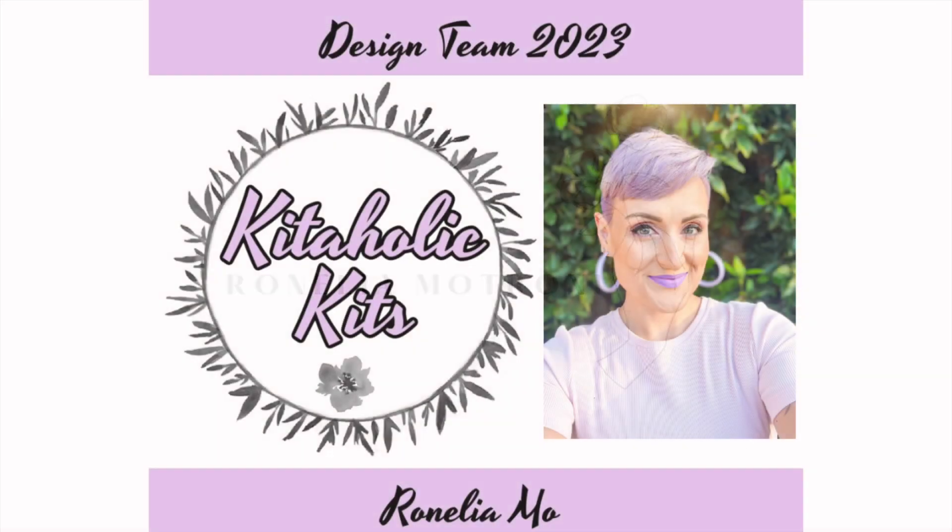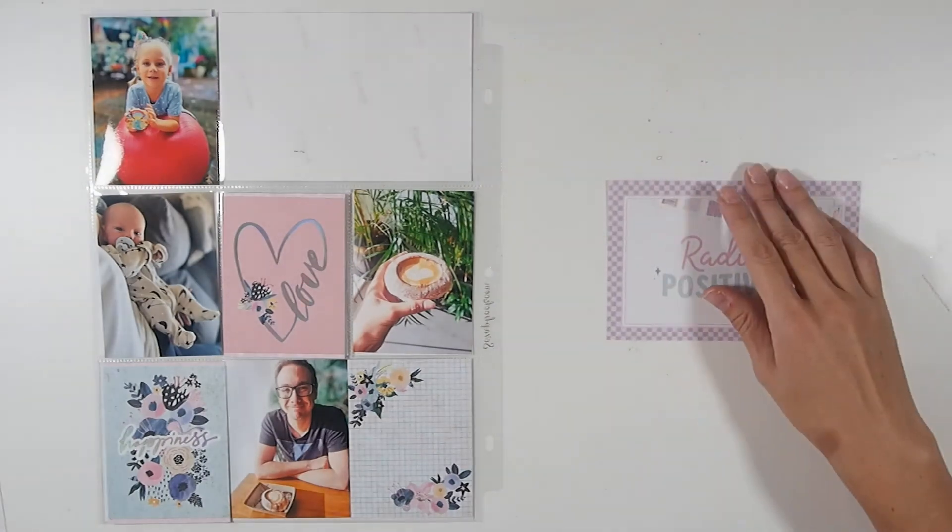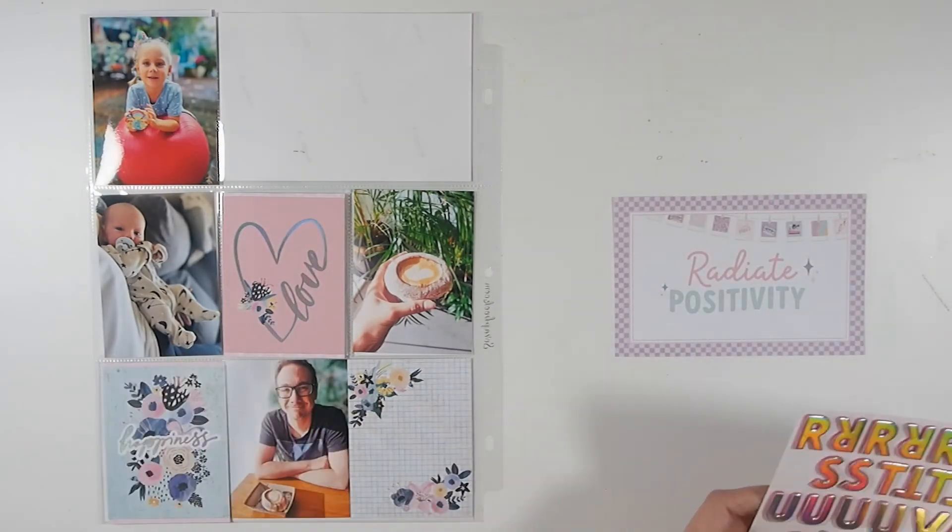Hello everyone, welcome back. This is my fourth project for Kitahola Kits for the month of May. It is a 9 by 12 project life layout and I am documenting week 13.